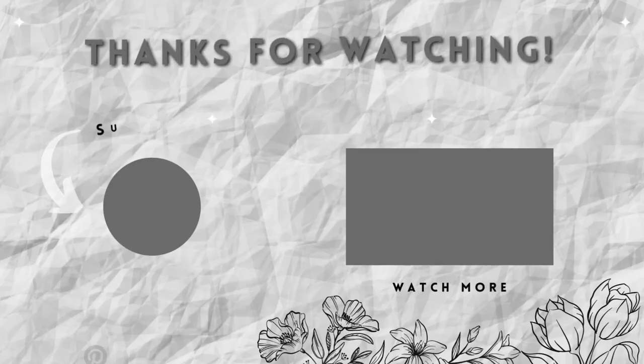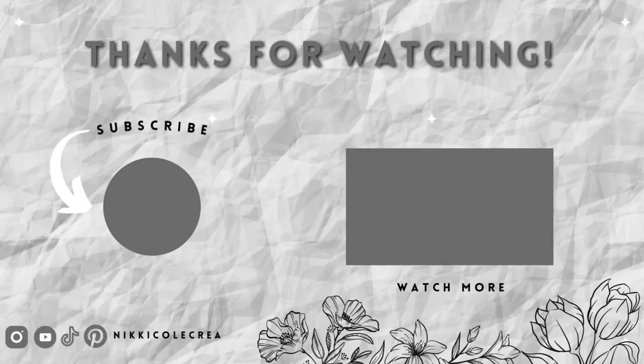Do not forget to like and subscribe for more DIY tutorials. Do check out my previous videos as well, and I'll see you soon.